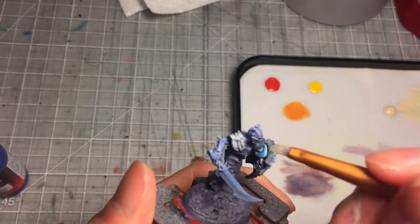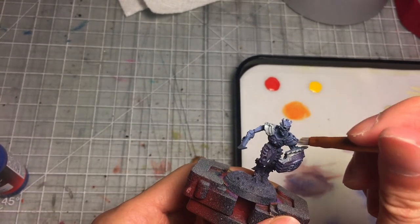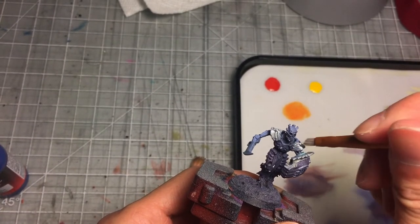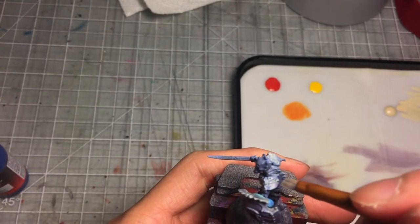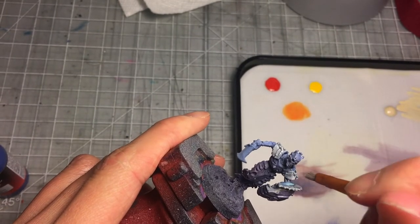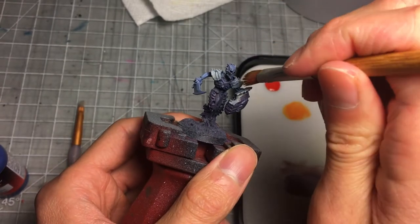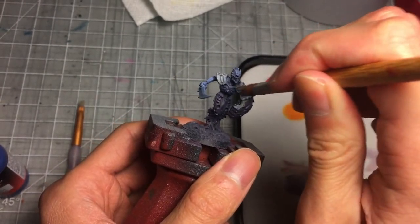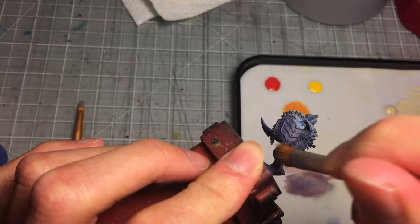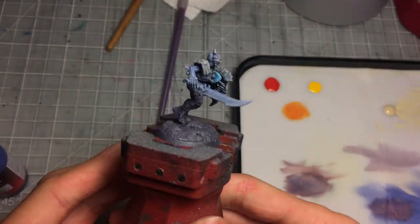While I intended to glaze the pauldrons, I think what I'm actually doing here is layering — it's a bit thicker than a real glaze. But on the left pauldron you can see how the blue underneath still comes across, so that would be more of a glaze. I'm also using a cheap dollar store makeup brush to do some dry brushing to bring out more of the details on all the raised surfaces and edges.